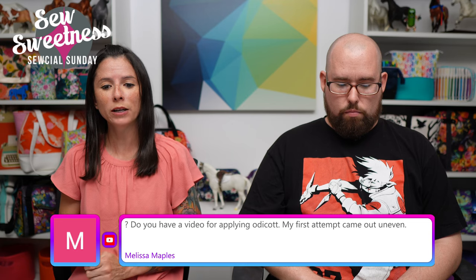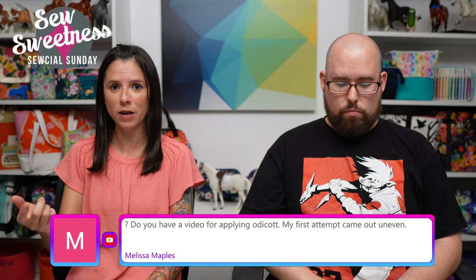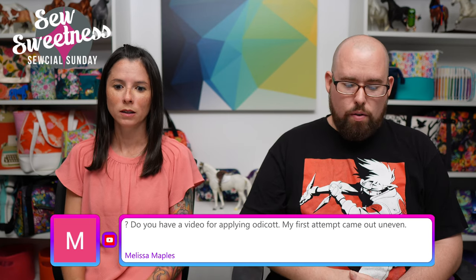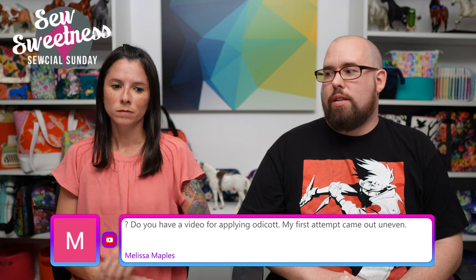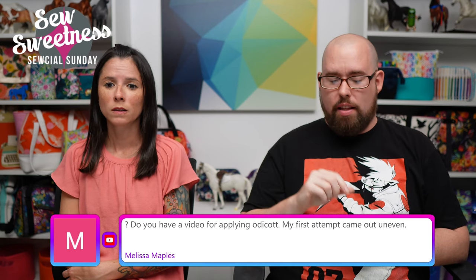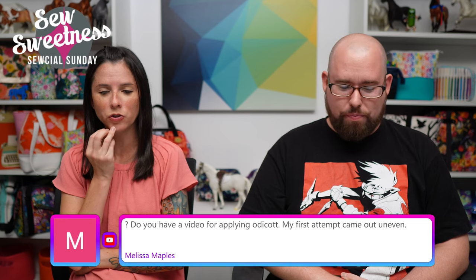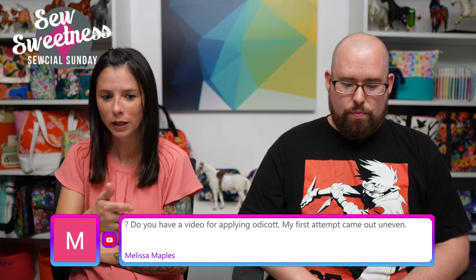Melissa says: 'Do you have a video for applying Odie Coat? My first attempt came out uneven.' Yes — if you go to the Sew Sweetness YouTube channel and type in 'Odie Coat,' that video should come up. For getting an even application, Danny suggests something like a tile grout blade with notches of a quarter inch or three-eighths of an inch — it keeps the thickness even across the surface. I used a paintbrush for what I did. Some great viewer tips came in: Melissa says use a gift card to apply the Odie Coat; Nancy says put parchment paper on top of the fabric when applying to smooth it out; and Misty confirms using a credit card worked for an even application. I'm sure everyone has at least a used gift card lying around to use for something like that.